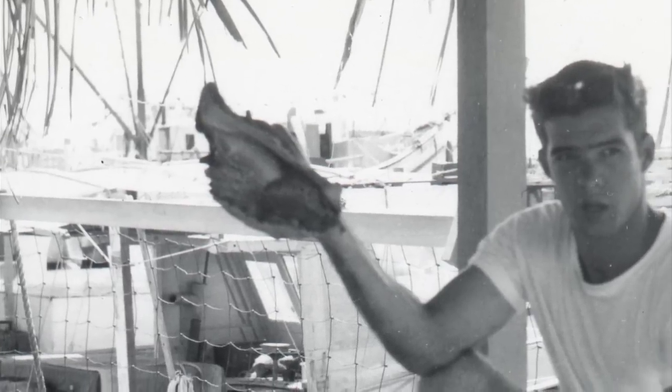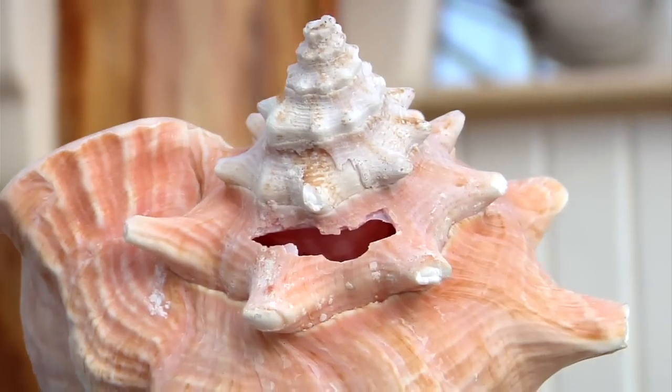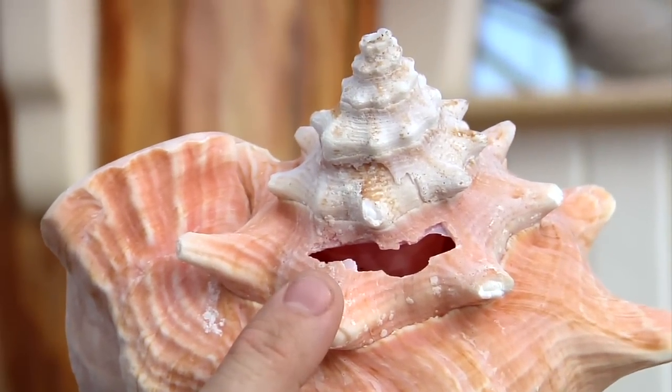There wasn't a ship that went out that didn't have at least one conch shell on it for communications. What I have here is a conch that has actually been 'conched' — the technical term. Someone hit it with a hammer, and that hammer mark creates a vacuum, and the snail falls right out of the shell so you can prepare it.